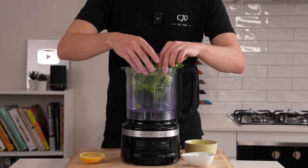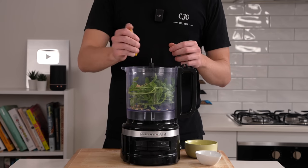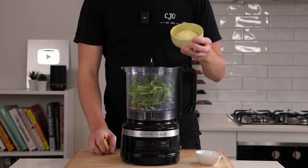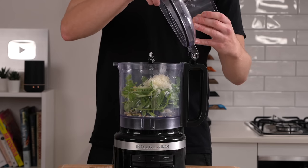Starting out we're going to make our pesto. Add one bunch of basil to a food processor along with 10 grams of pine nuts — toasted or untoasted, it's up to you. One clove of garlic as well as the juice of half a lemon. You can also add the zest as well, but it doesn't really need to go in there. Along with that, add in 15 grams of parmesan cheese.